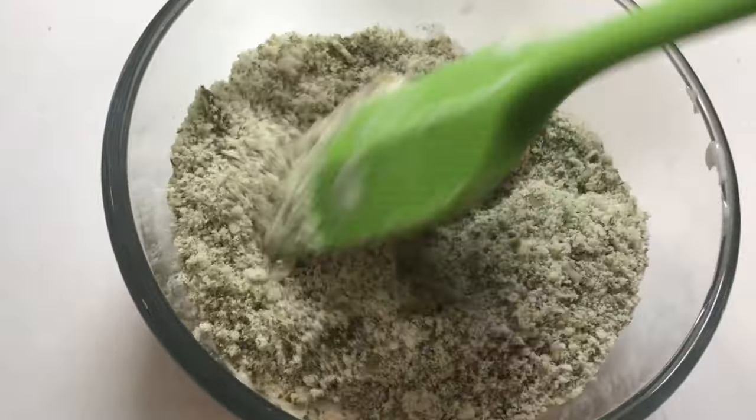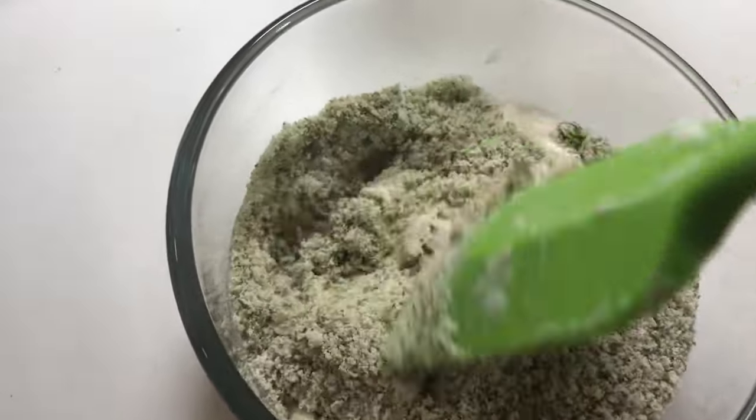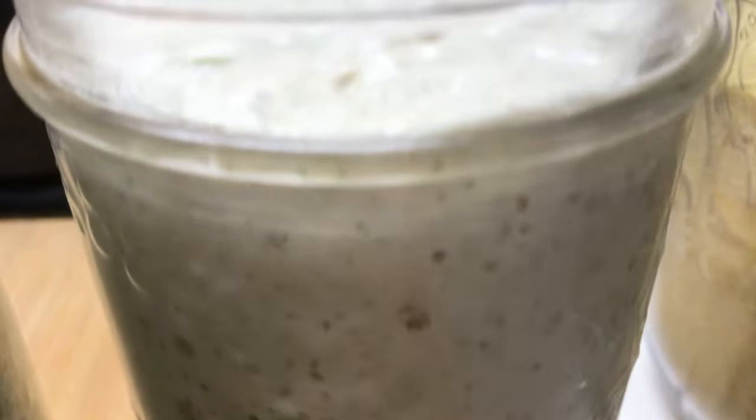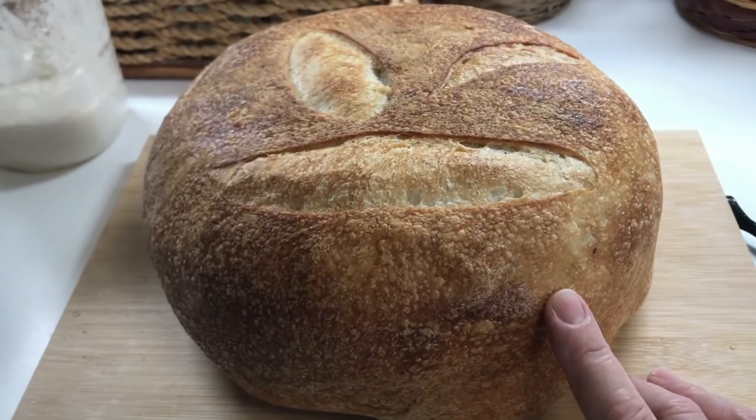Add the ground pumpkin seed to your basic sourdough starter and mix well. Place your sourdough starter with pumpkin seed in a warm location where it can rise until double. And then voila, you're ready to make bread.